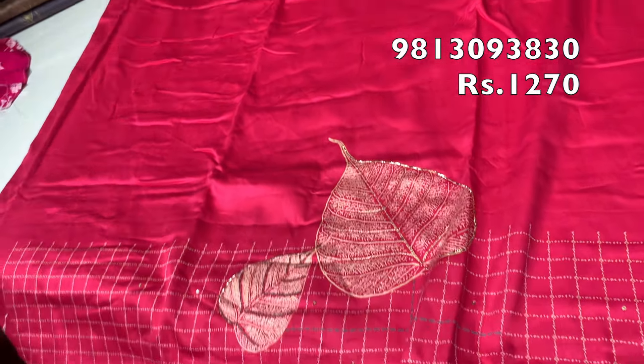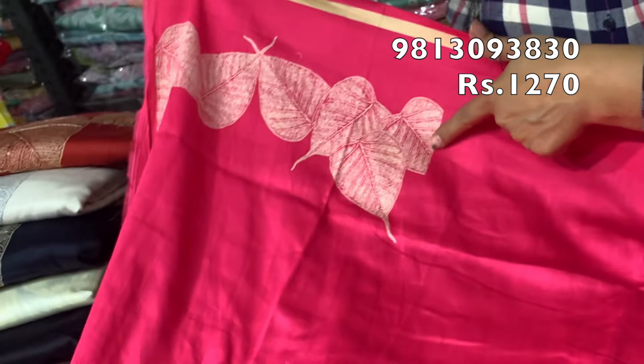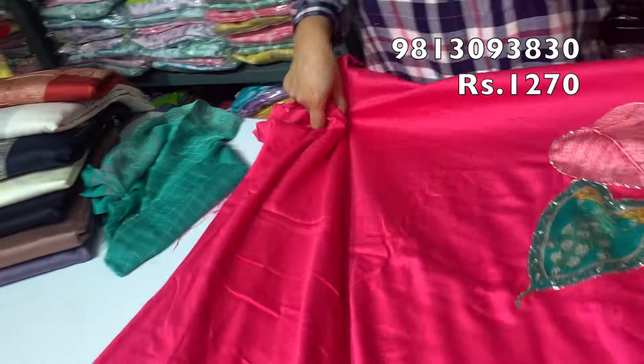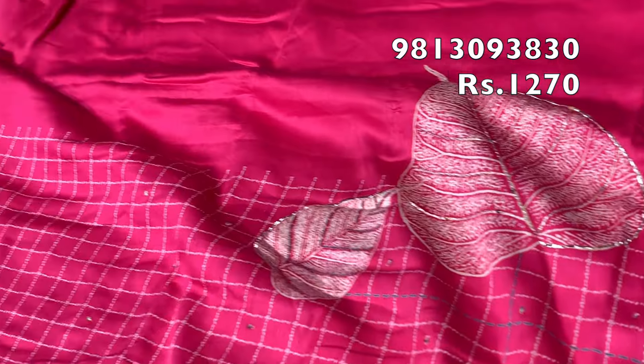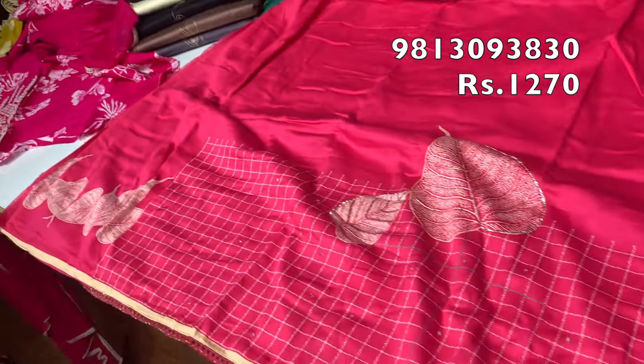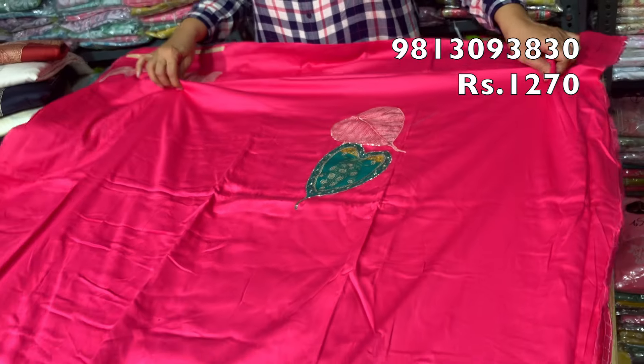You also get this design on the sleeves. The full length is 50 inches and the width is 44 inches. It is a very beautiful design.